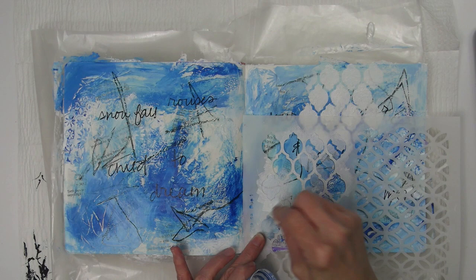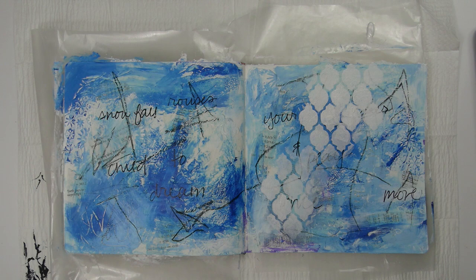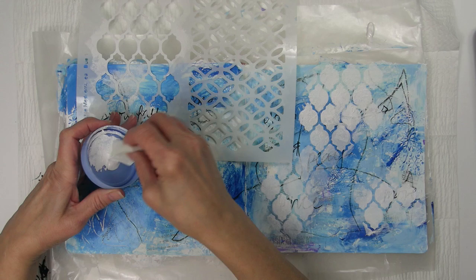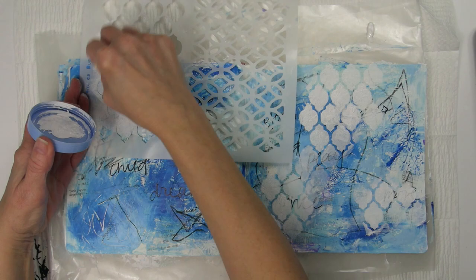When pouncing on paint with a makeup sponge, less is more, especially if you want crisp lines. I pounced the sponge in some paint and then pounced it a few more times off to the side on the palette to remove any excess paint. After that I'll apply some white paint around the edges of the pages.